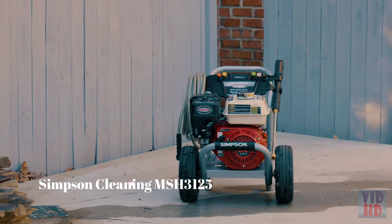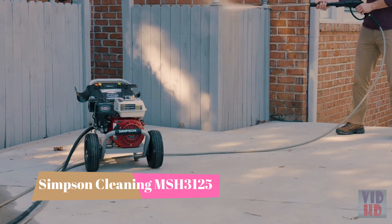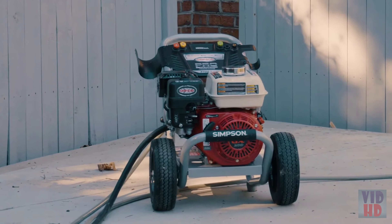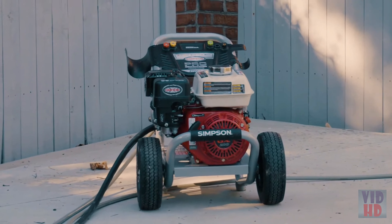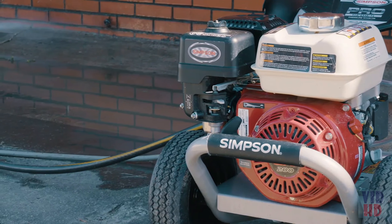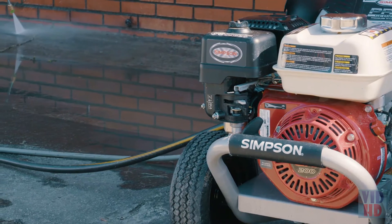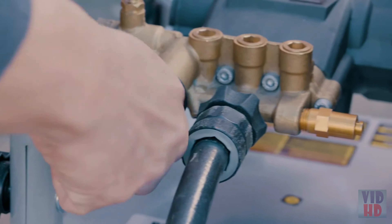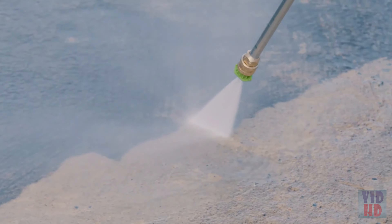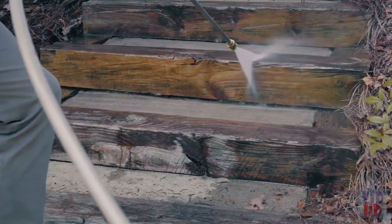From concrete to paint prep, the Simpson 3700 PSI PowerShot pressure washer delivers professional performance for a wide range of cleaning tasks. It's powered by a Honda GX200 commercial engine with the best engine coverage, guaranteed. The industrial TriPlex pump features an adjustable unloader and exclusive Power Boost technology for higher pressure at the nozzle.